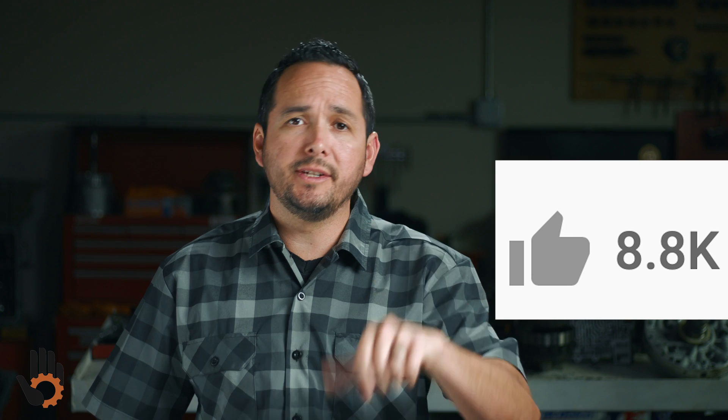If you are as excited about this video as I am, please do me a solid and hit that like button — it really does help. Without further ado, let's get this show on the road.